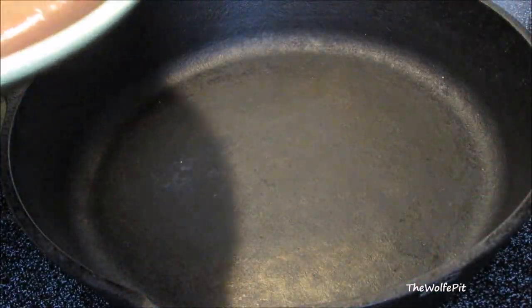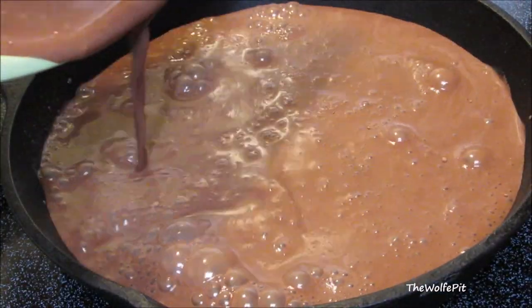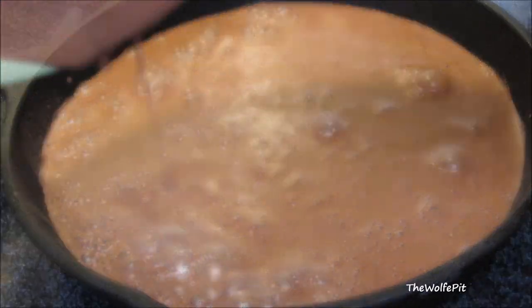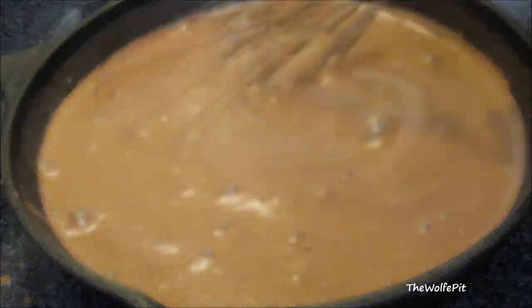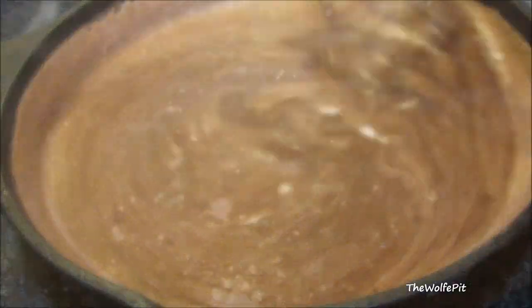Now pour the mixture into a cold saucepan. Then turn the heat up to medium and continue to whisk until it comes up to a simmer. Once it comes up to a simmer and thickens, turn the heat off.